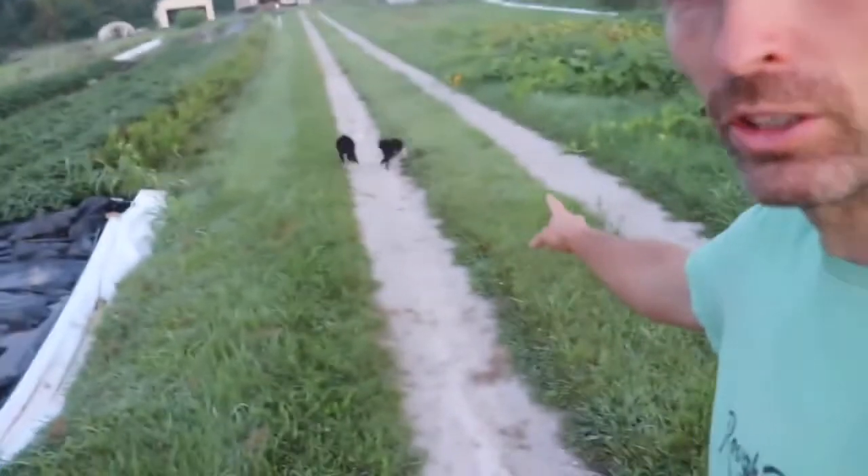Hey guys, Farmer Jesse here. I'm out on my morning walk, daily routine to check out the farm with my crew here. They're camera shy, it's cool. I'm checking out a plot I can't decide what to do with. That's what I'm doing this morning. It's like 6:30. Let's talk about it.